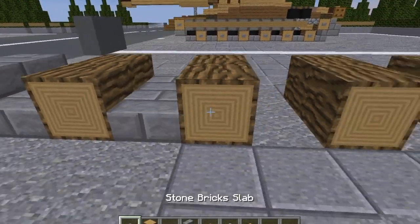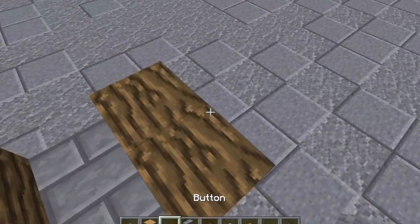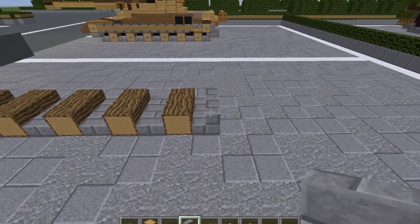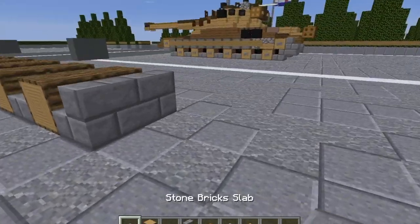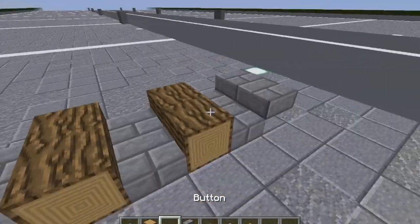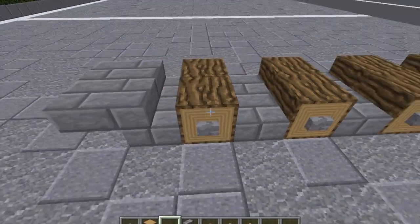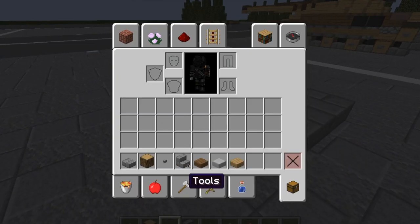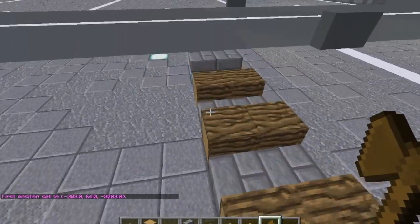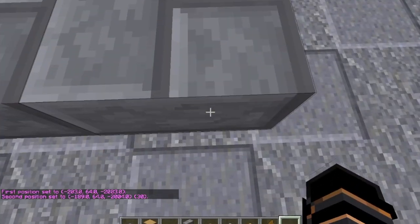Then we're going to take our Stone Brick Slabs and lay down bottom slabs in between all the wheels. Then we're going to take our Stone Brick Stairs at the very back of the tracks, put two stairs with backs facing where the back of the vehicle will be. Then put two top slabs of Stone Brick right behind those. Then take our Stone Buttons and put Stone Buttons on the outsides of all of the wheels. Then we can basically just copy that again, but skip over to the left three spaces.